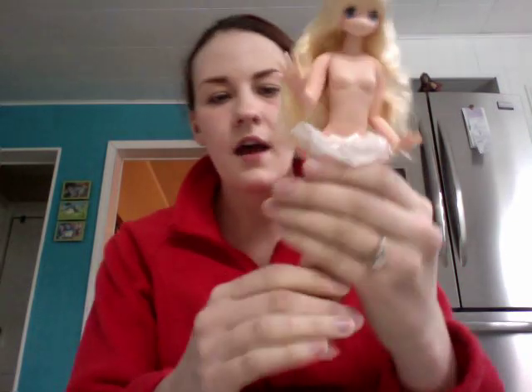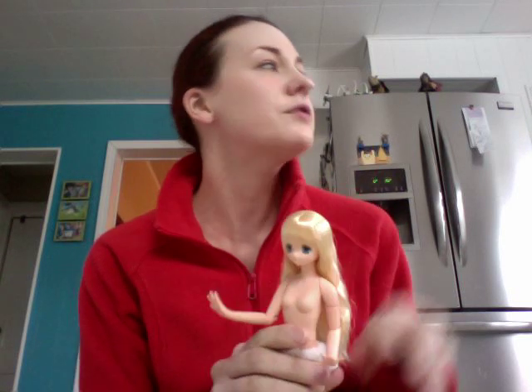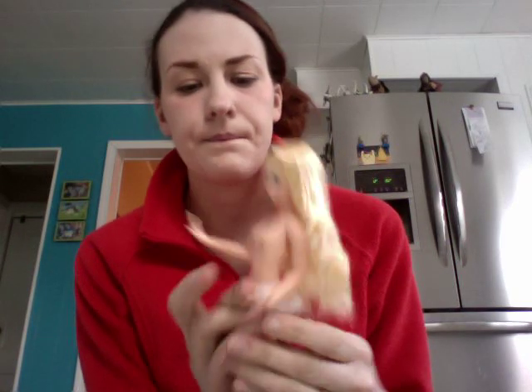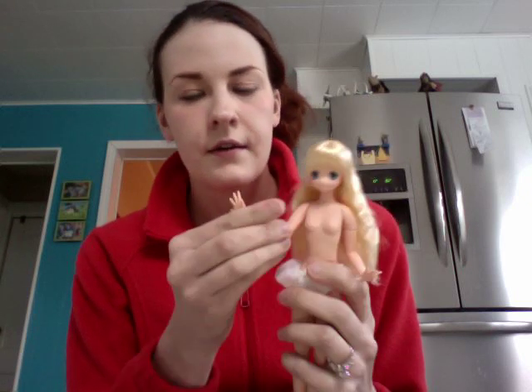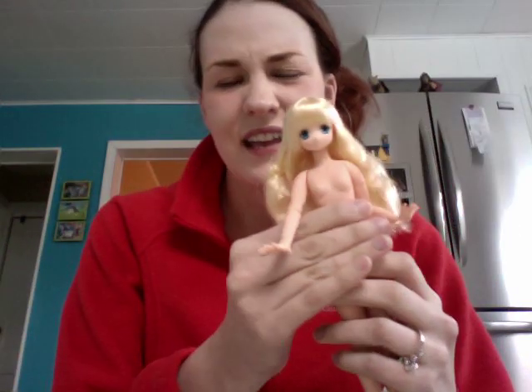I like the quality of the plastic — she's really heavy and substantial. She looks really frail and thin but she's actually really heavy, which I like. Her body is very posable for just a plastic doll. They're way better quality than a Barbie, obviously, because they weigh like four or five times as much.